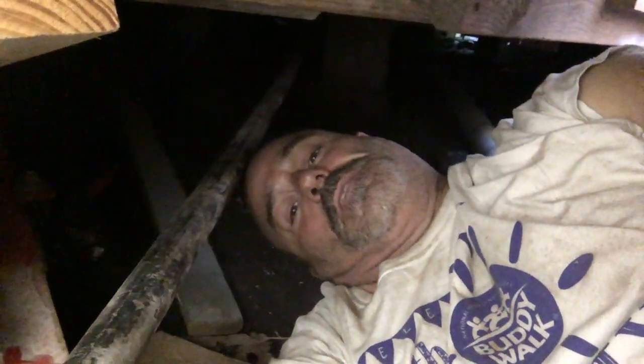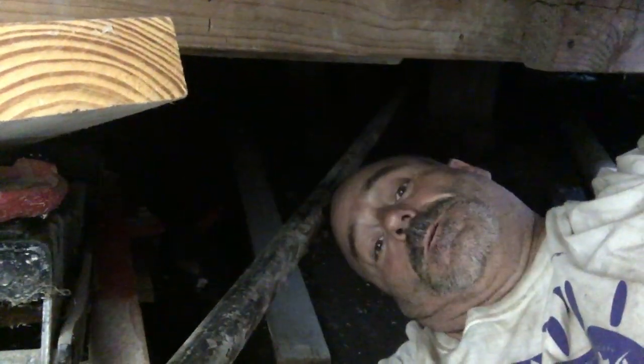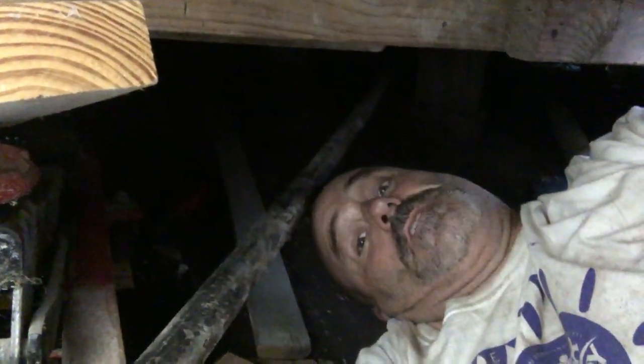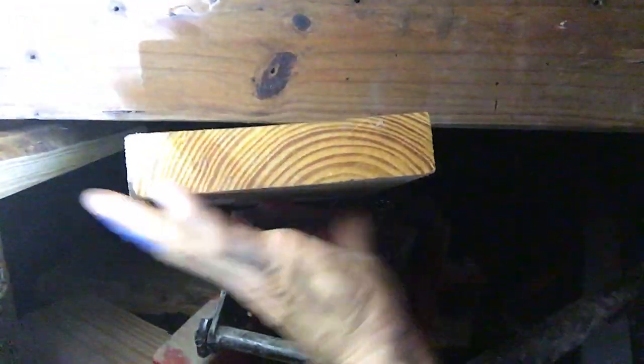This is Home to Homestead with what is hopefully the last update from underneath Homestead — Piece of Eden, Homestead South — on at least this repair, maybe for good. I still got the jack down here, I've let the pressure off it, but I'm not going to take it out until I go back up top and make sure my repair is pretty darn good.